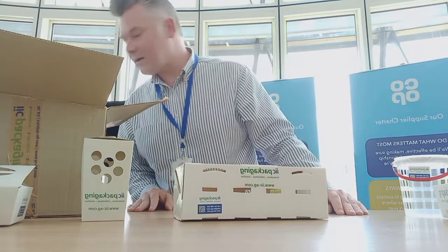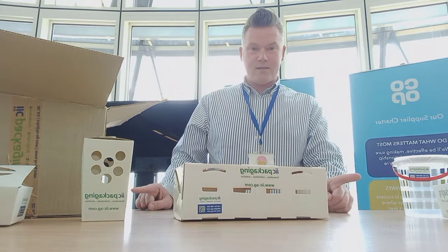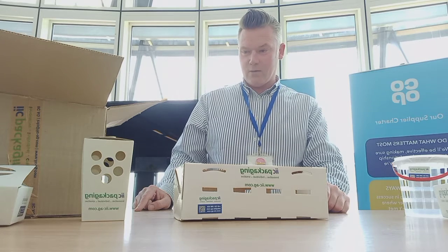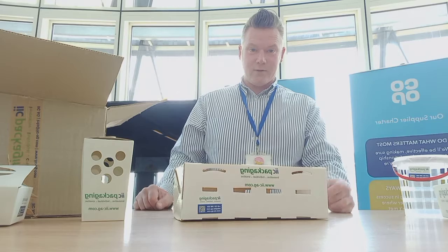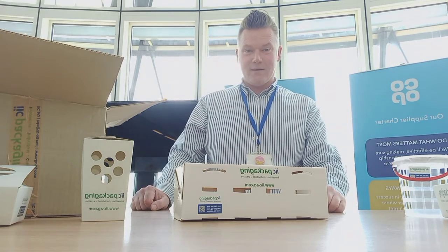So that's my first unboxing video. If you want any details on any of these packaging samples or want to know where they've come from, give me a shout and I'll let you know. If you've got any suggestions on how we improve this video, or you want us to include any packaging samples in the next one, give me a shout.